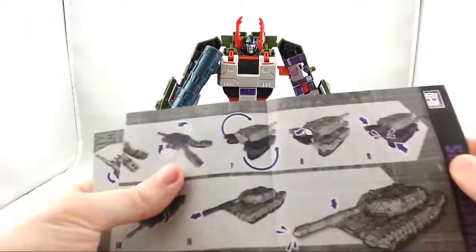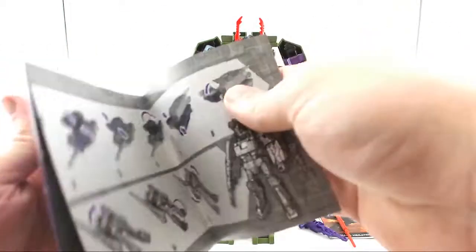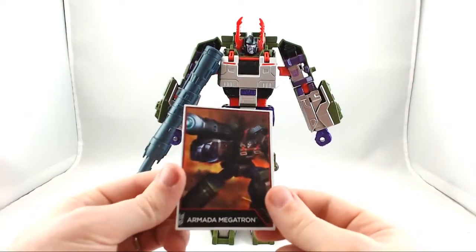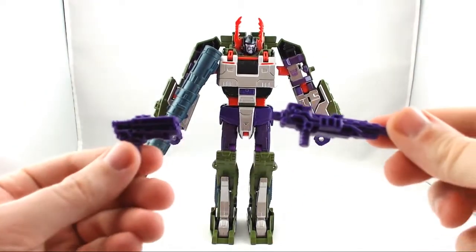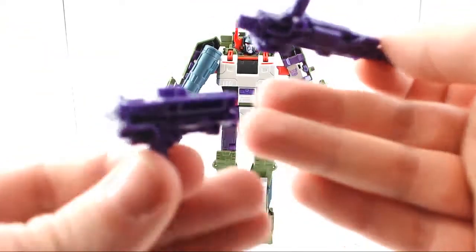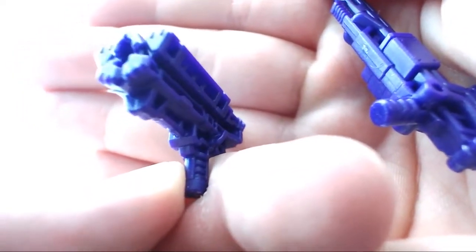In the box you have the instructions, both ways it looks like. Then you have the little card right here and you get a nice picture of Megatron. You also have his weapons, which do split into two pieces. They are just purple plastic. I really like this one — it's a really nice laser gun kind of looking.